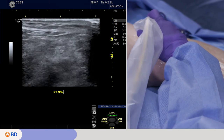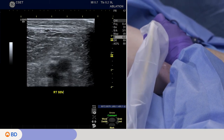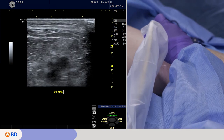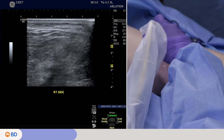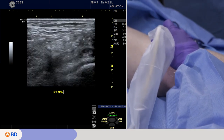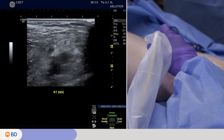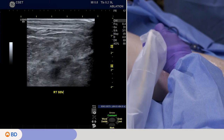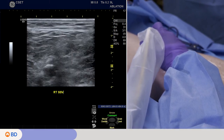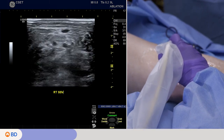We do a quick compression of the deep veins to make sure we don't have any deep vein thromboses. You can see the popliteal vein that she's compressing midway through the ultrasound — it compresses nicely. So there's no indication of a fresh interval thrombus.